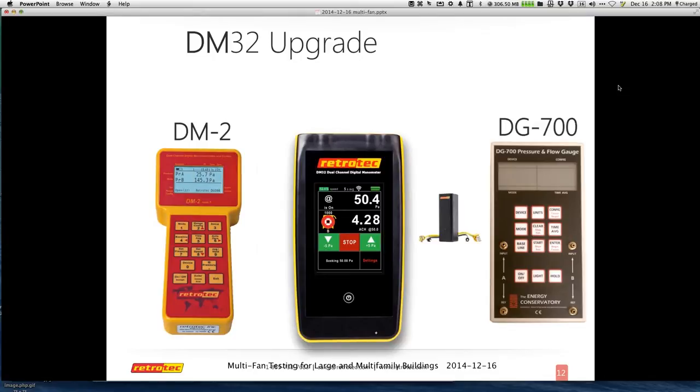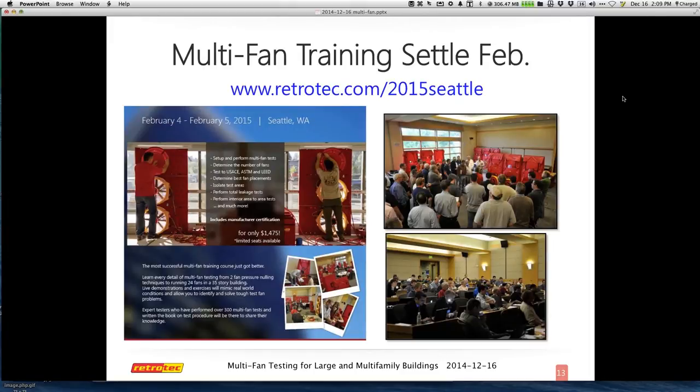So this is a RetroTech webinar, and here's the training we want to talk about today. We try to use the term 'multi-fan' versus 'multi-family' or 'large building' because once you've gone past one fan, six fans, or 12 fans, you've entered a whole other avenue of testing and challenges. The training is in Seattle on February 4th and 5th — Wednesday and Thursday — in the same location as the ACI conference, which is Monday and Tuesday. It will be on the top floor of that venue.